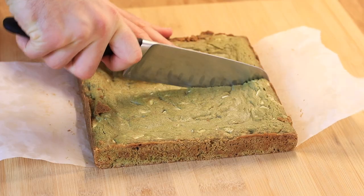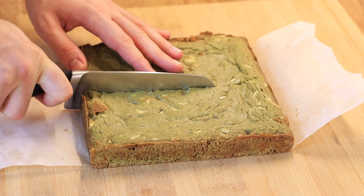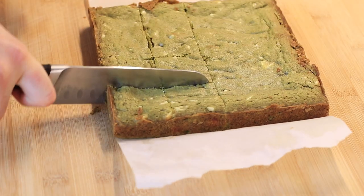I actually recommend eating these brownies cold, so I always put them in the fridge for about two to three hours minimum before cutting them. As you can see, the texture is right on point.